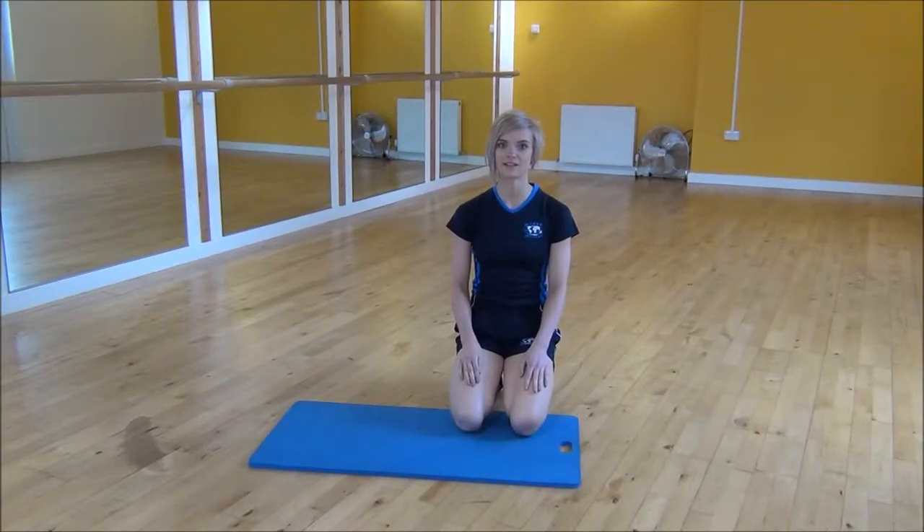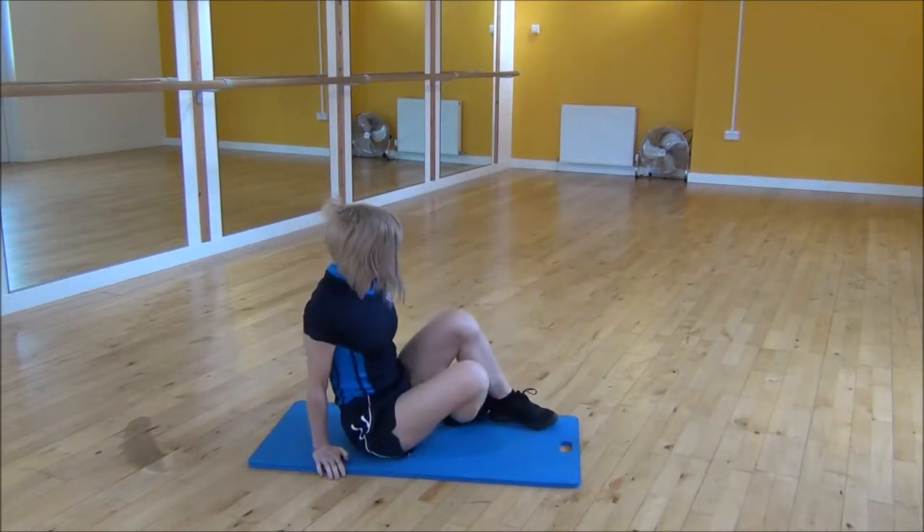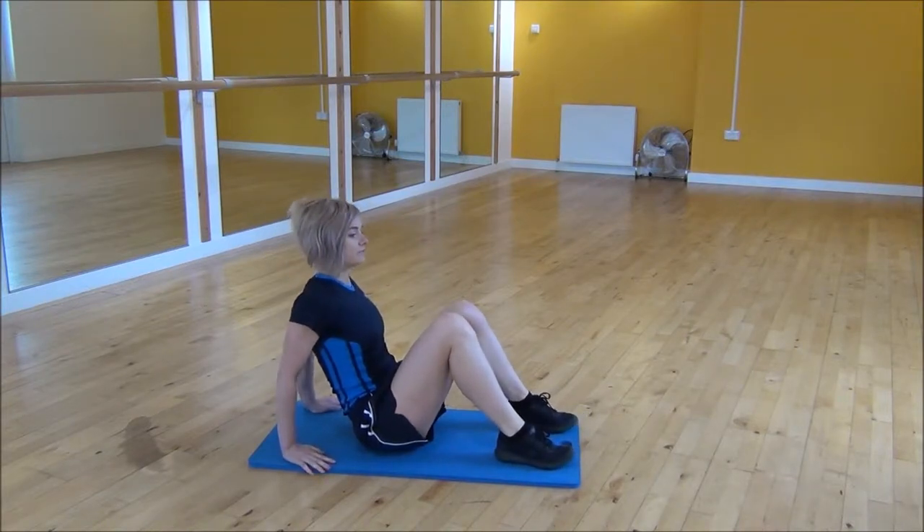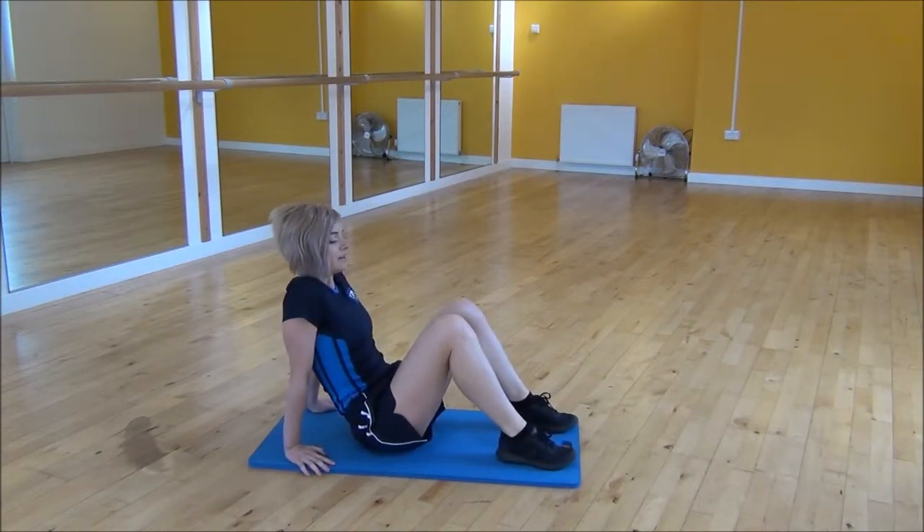Ok everyone, the next exercise today is crab kicks. So you're going to start sitting on your bum. You want your hands towards your feet and your knees are bent up.